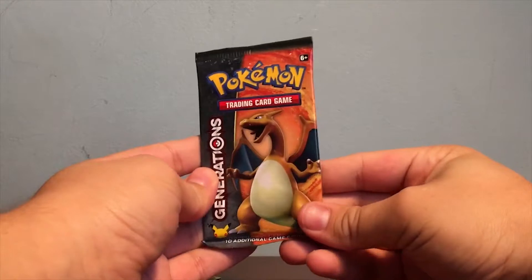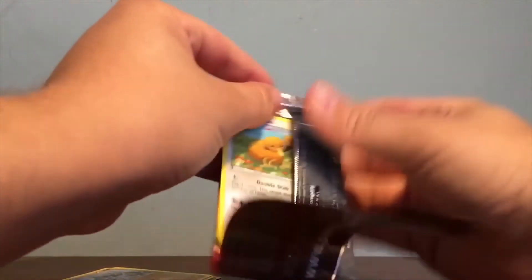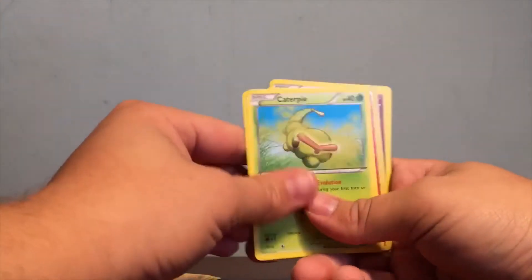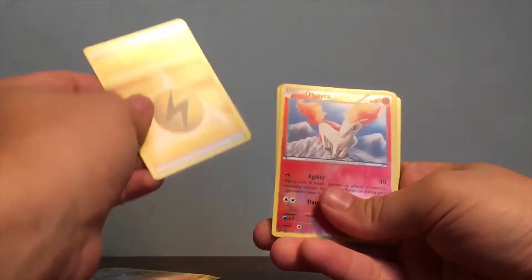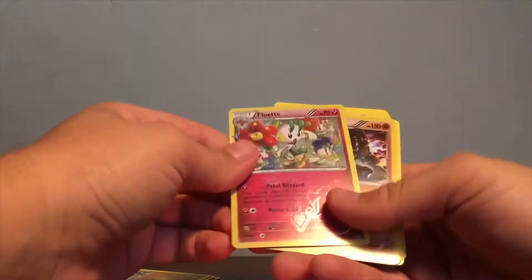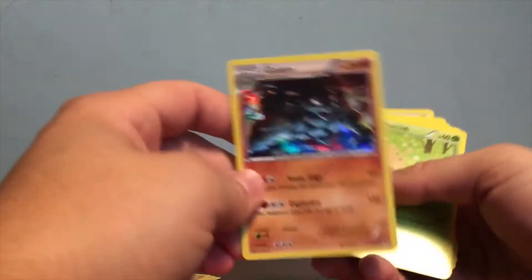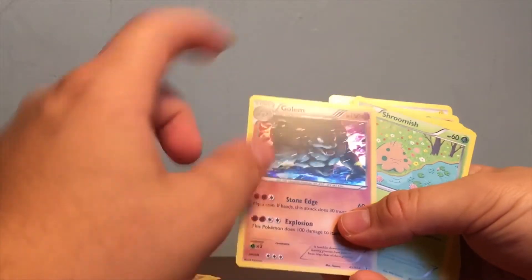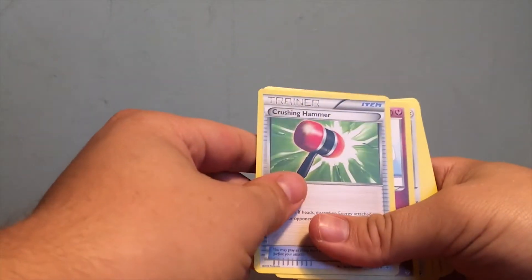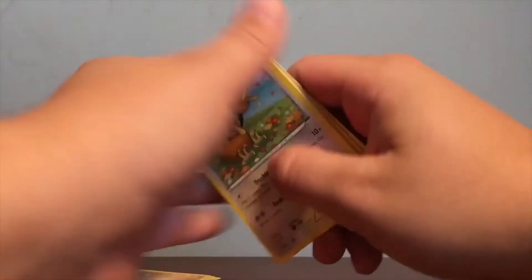Our last pack is Charizard — my favorite original first gen starter. First up we have a Doduo, Caterpie, another Machop, an Energy, and look at that Ponyta — that's awesome. Flabébé — that's pretty cool. I love this Pokemon and I love this foil design and the art, that's crazy. Golem, Shroomish, a Crushing Hammer, Mr. Mime — I like Mr. Mime, he's cool. And that's it for all our cards.